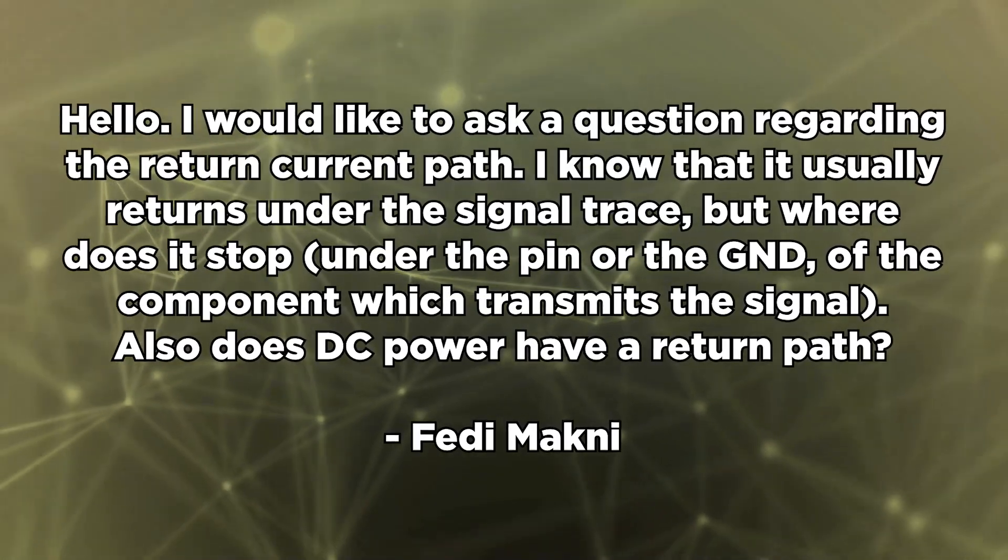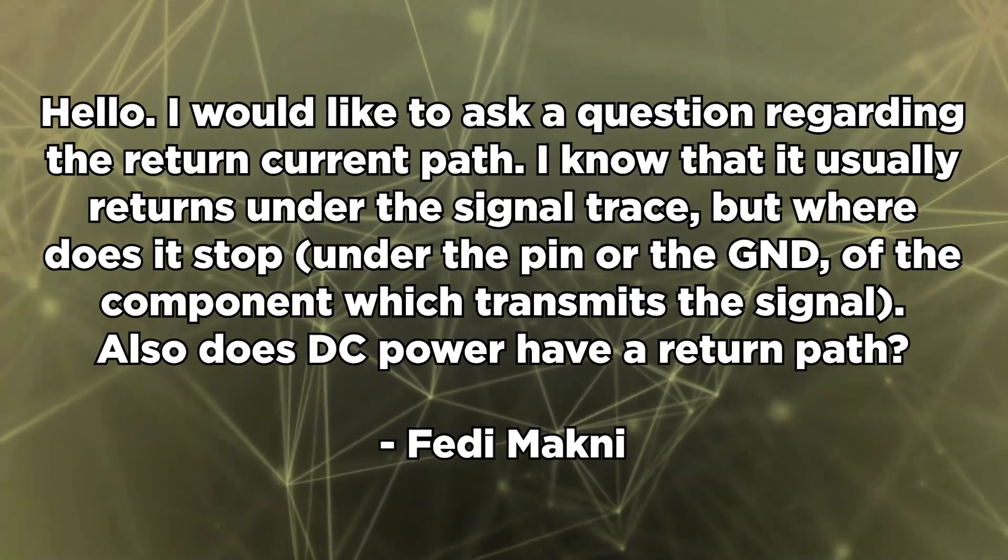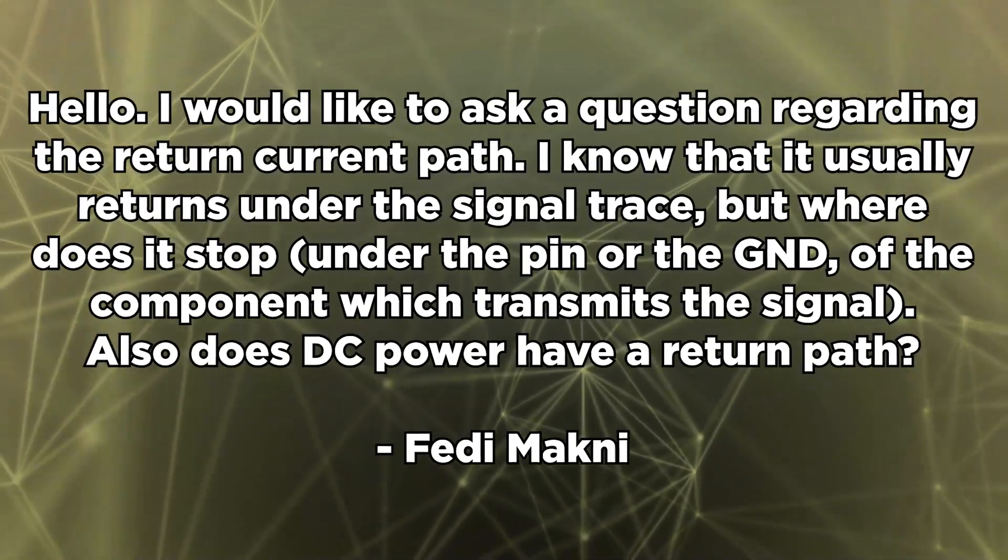Fetty Mockney writes again: I would like to ask a question regarding the return current path. I know that it usually returns under the signal trace, but where does it stop — under the ground pin of the component which transmits the signal? Also, does DC power have a return path? DC signals do have a return path; it's just not tightly coupled to the trace. A DC current follows the path of least resistance, which is going to be a straight line back to the ground reference point for that source. The return path does go back towards that ground pin, if that ground pin is referenced to the same ground as your power. Check the Altium blog in the description — it explains how to track the return path between different pins on an IC.